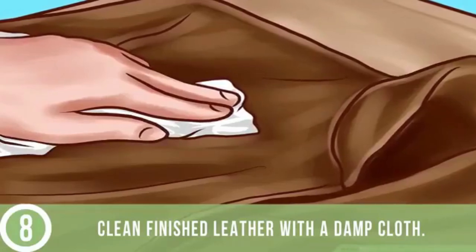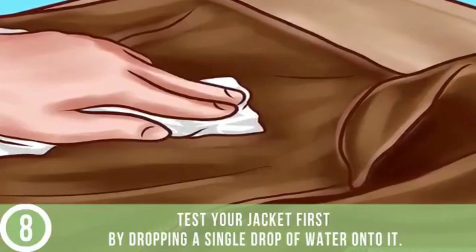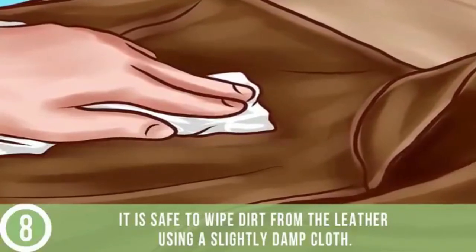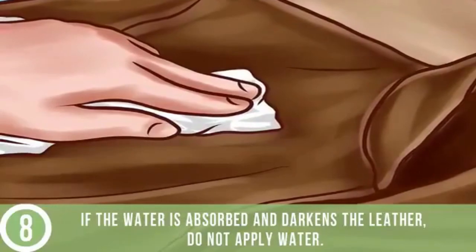Clean finished leather with a damp cloth. Test your jacket first by dropping a single drop of water onto it. If the water stays on the surface, it is safe to wipe dirt from the leather using a slightly damp cloth. If the water is absorbed and darkens the leather, do not apply water.